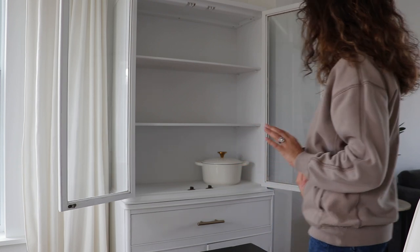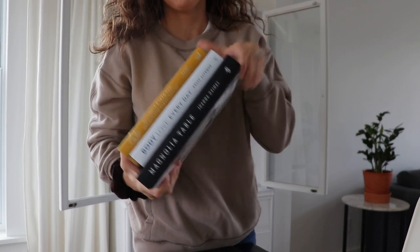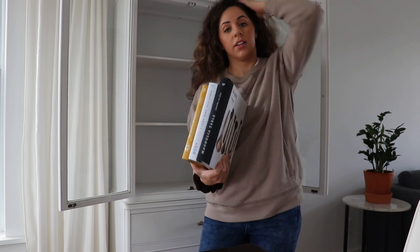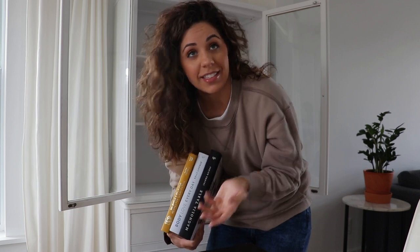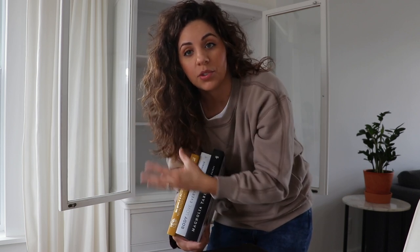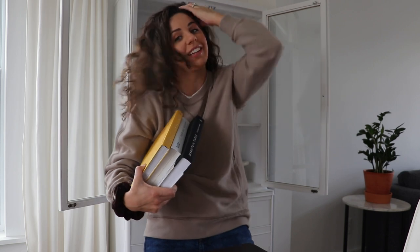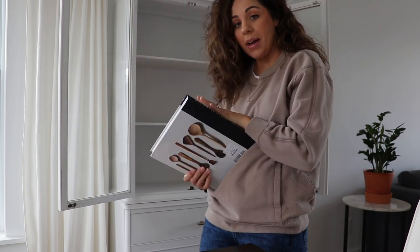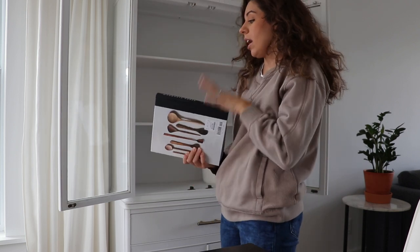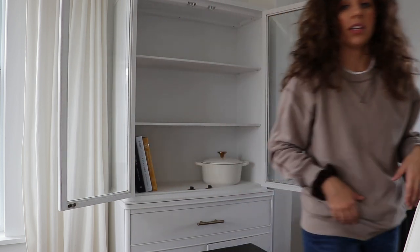It's heavy so it'll probably have to be on the bottom shelf. These are all some of the cookbooks that I had in the other room. I don't know if these will all stay in here. I haven't quite figured this out yet. Back to the cookbooks — these are all of my hardcover books. I really don't even know how I'm going to style this yet, but I'm just going to pop a few things in here for now.